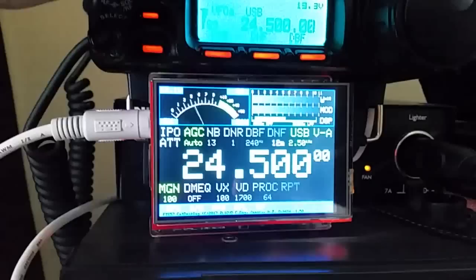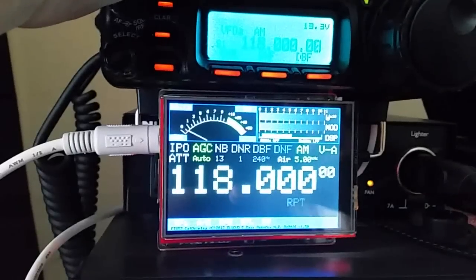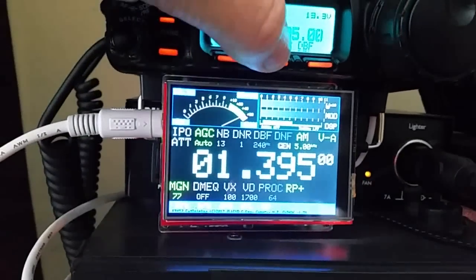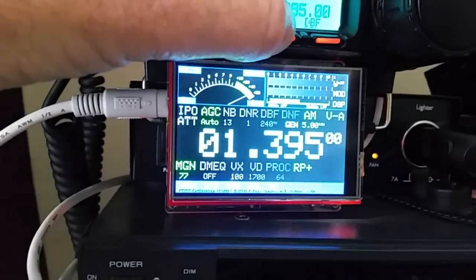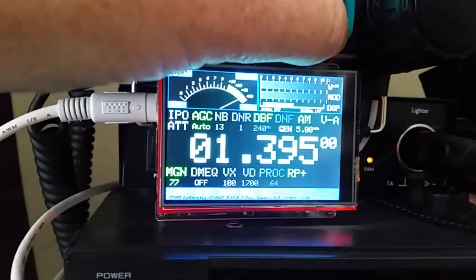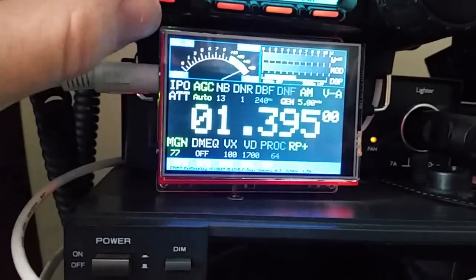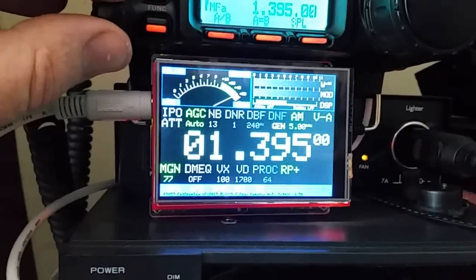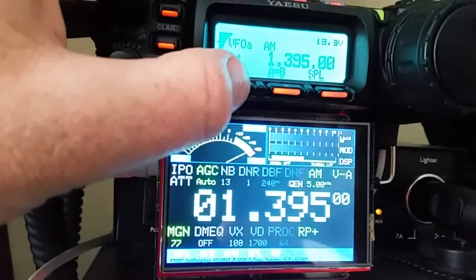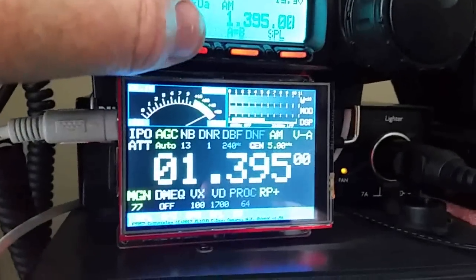A lot of information is shown on the display that you just don't get to see on the rig. Looking at a few of the controls — when I activate DNF it comes up on the display, DNR does the same, and DBF the same. The menus on the bottom of the rig don't send information out; the display actually has to request information from the rig, so some changes you make aren't shown immediately until something else happens.